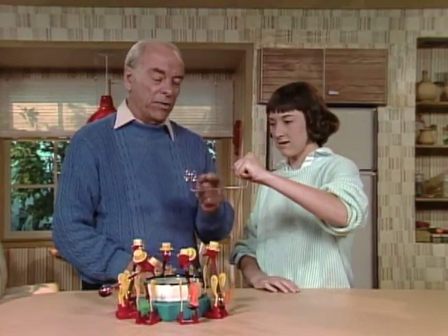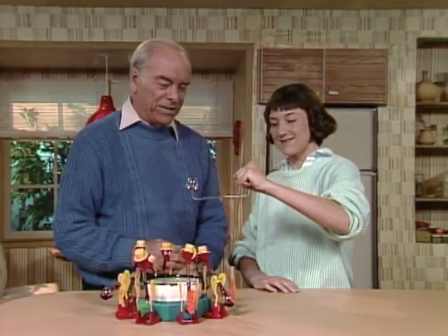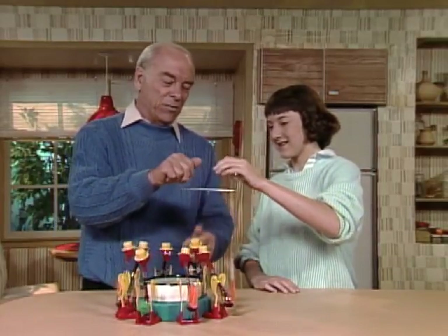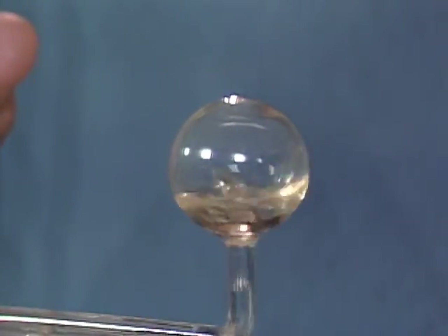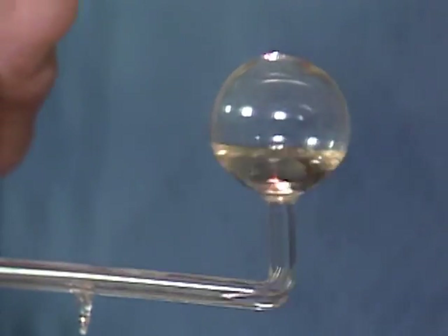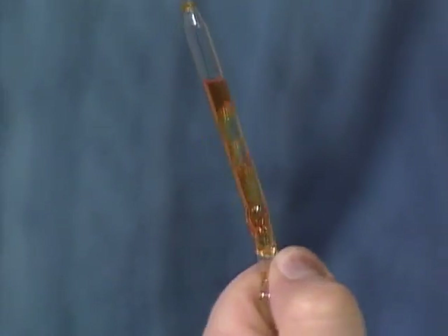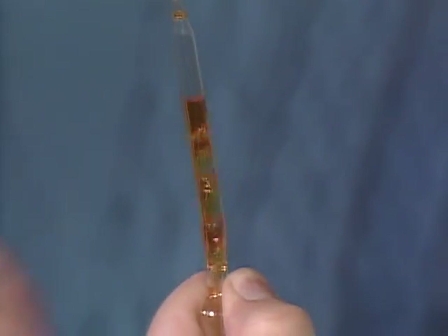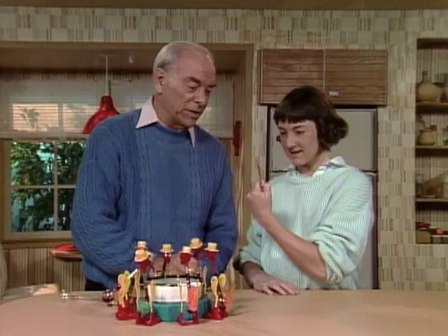It's the vapor expanding up here, and sometimes these are sold as love meters or something like that, because theoretically you could put your hands around there and see whose hand heat makes it boil the most. Here's another version, but a simpler one. Looks like a Christmas tree ornament. Right — that's how Christmas tree ornaments work. The vapor down below is bubbling up through here and making it look like it's boiling.